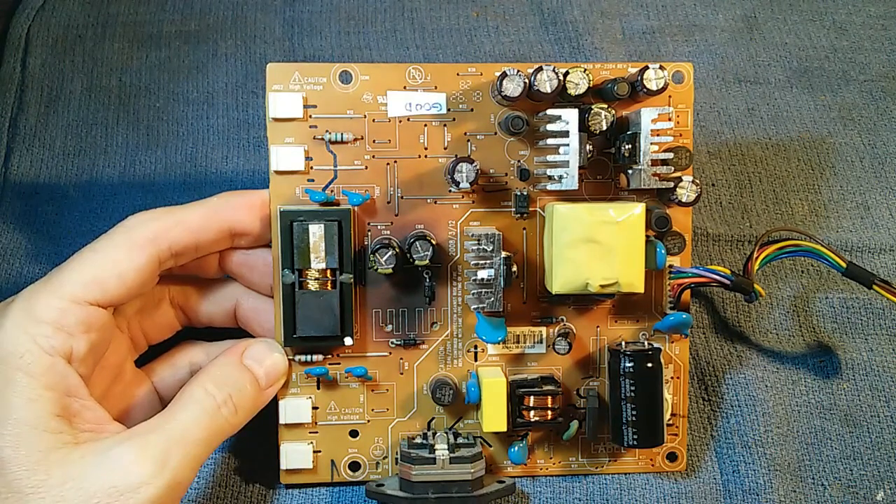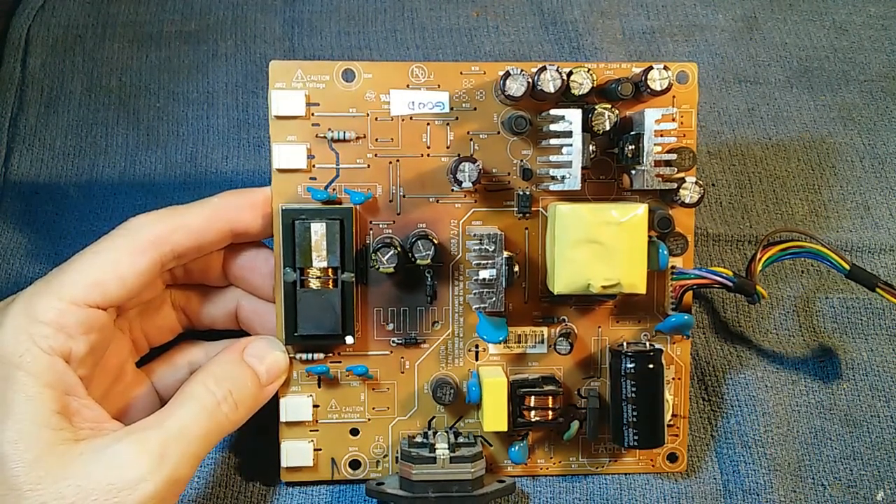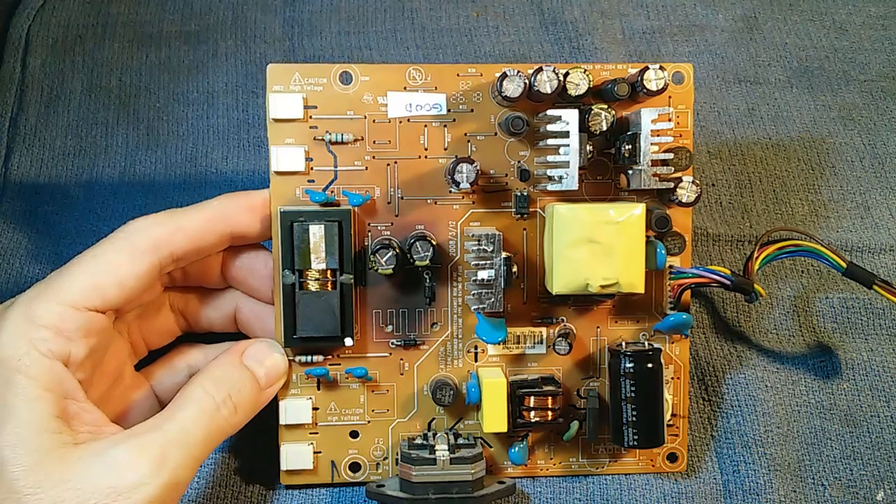Reassembling the monitor is easy — just follow the instructions in the video in reverse order. And that should do it.